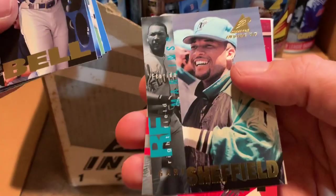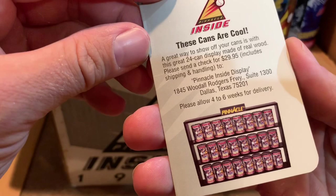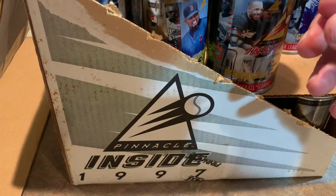There's a Gary Sheffield and Ron Gant with the Cardinals. There's also a little piece of information telling you these cans are cool, and that a great way to show off your cans is to send them $30 for a display. There's also an instant win game — this card is not a winner — so we'll have to see if we win. I don't know how many of these I'm going to open up, since it is rather annoying to cut them open.